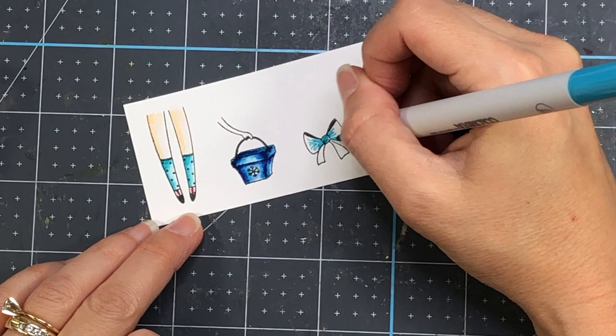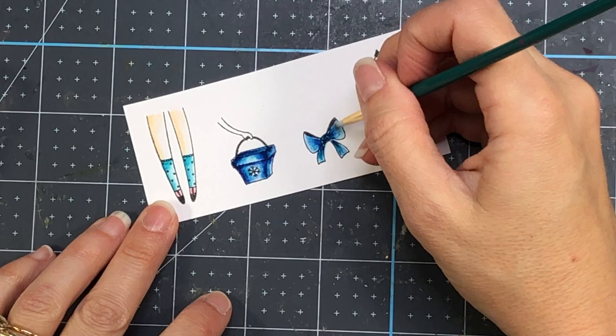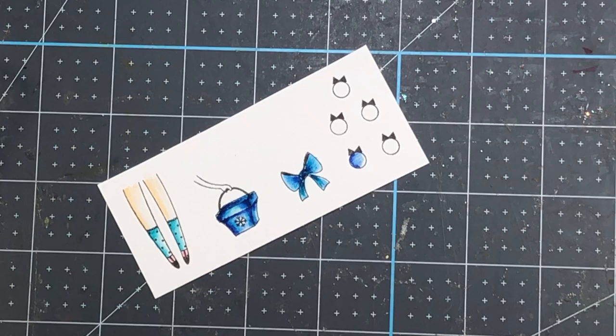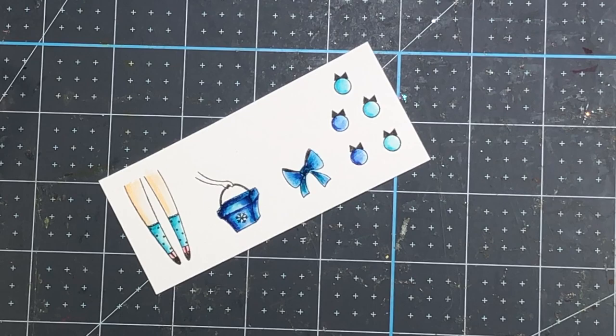For the purse I used two colors: aquamarine, which is the lighter blue in the middle, and peacock blue along the edges — both from the Vibrant Essentials watercolor marker set. I'm going to do the same thing with all of the rest of these images, using both blues, the lighter and the darker, on all of these images. For this particular card I just wanted to stick with the blues.